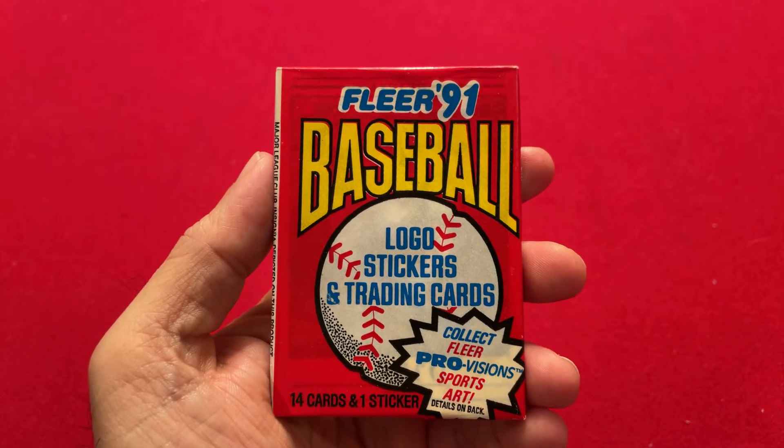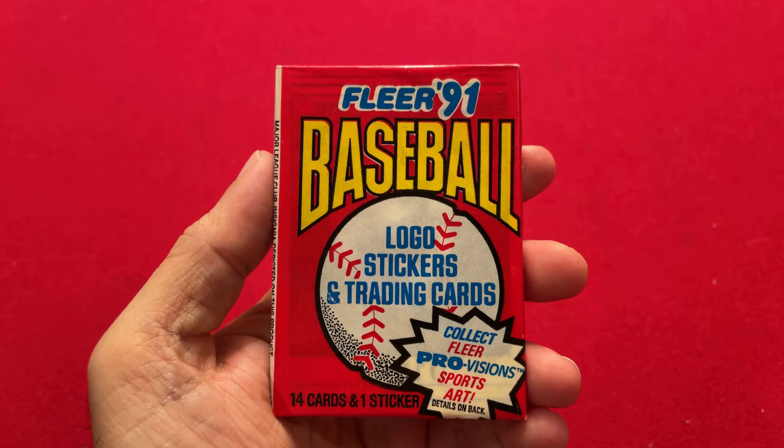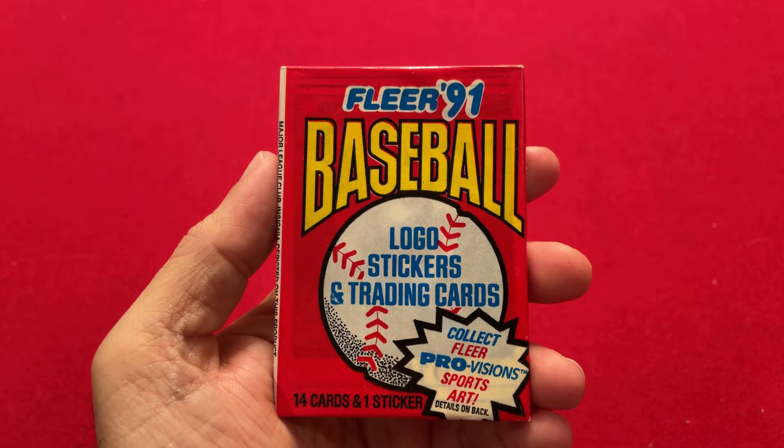Hello, everyone. Welcome back to the channel. Today I'm going to open up a 1991 Fleer baseball card pack.